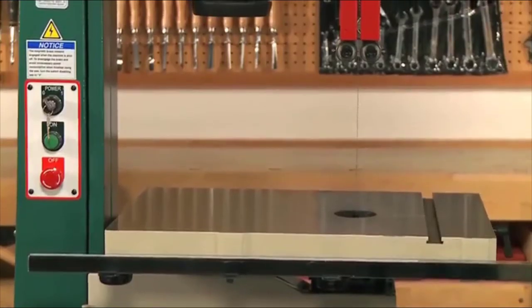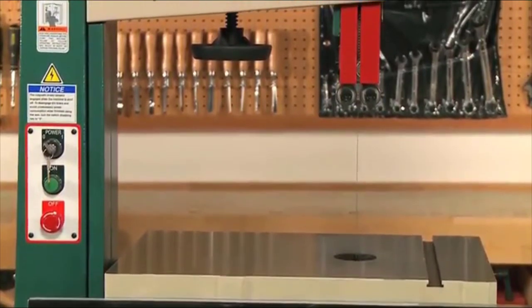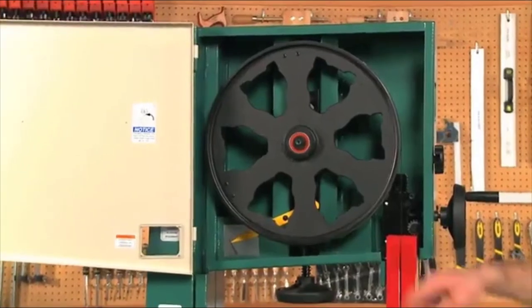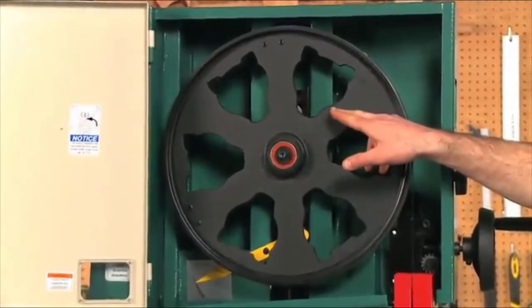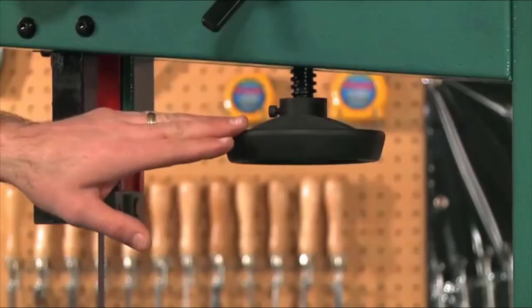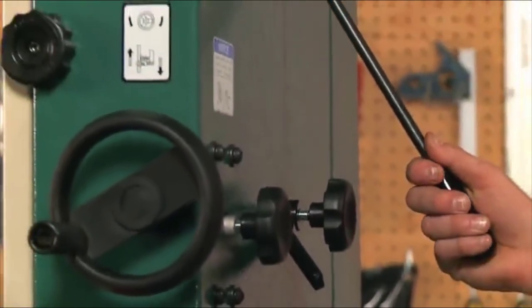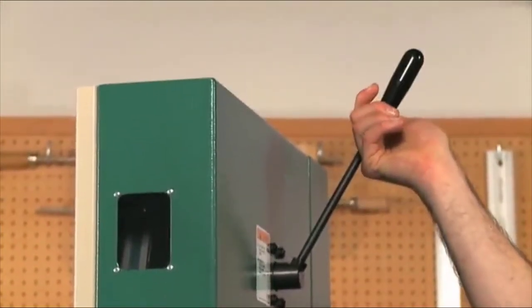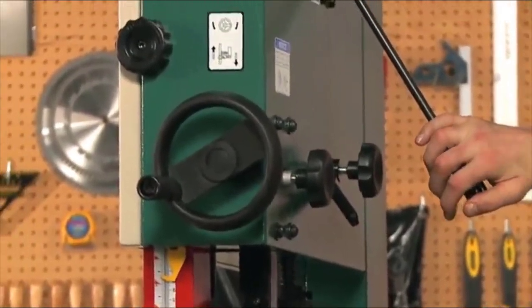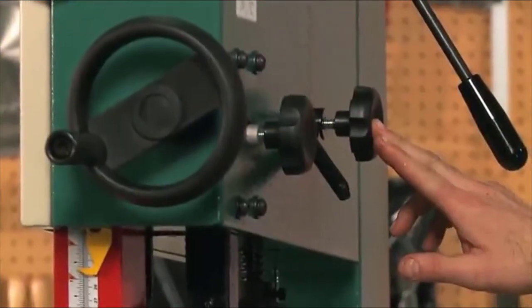Generally, when you refer to a 17-inch bandsaw, it is close to the distance from the blade to the saw's frame. The wheels are made of cast iron, computer-balanced for smooth operation, and run on heavy-duty ball bearings. Blade tension is adjusted using the knob under the wheel cover. The quick-release blade tension lever allows you to quickly relieve blade tension when not in use to maximize blade life. Blade tracking is quick and easy using the blade tracking window and knob on the back of the bandsaw.